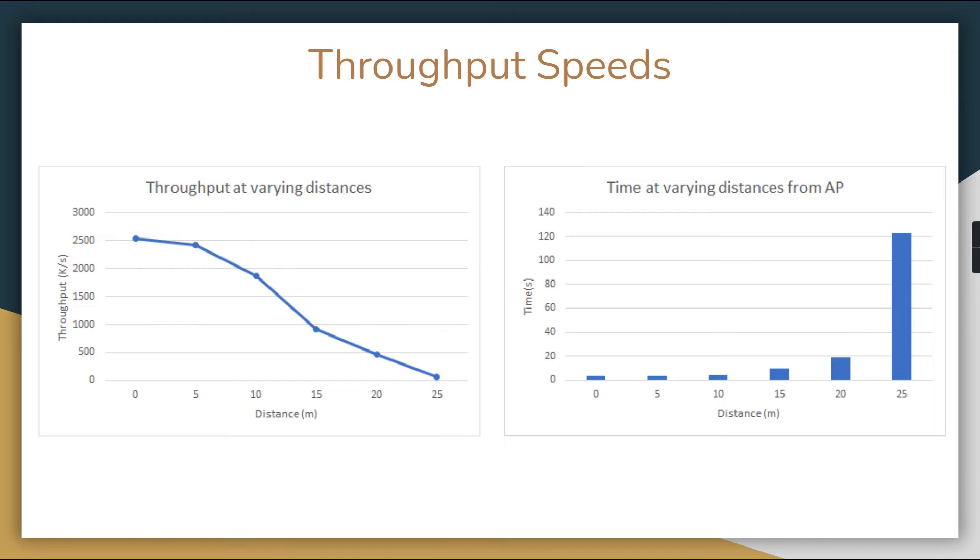The final plots show throughput speeds tested at ranges from 0 to 25 meters, with 25 meters being the maximum range the ESP32 achieved. Throughput declined steadily with distance, which makes sense. The access point and computer were stationary while we moved further away through our backyard. Speeds were similar from 0 to 5 meters, then dropped significantly every 5 meters. Transfer time grew almost exponentially with distance. This was tested using Python code to measure the connection speeds we could achieve.